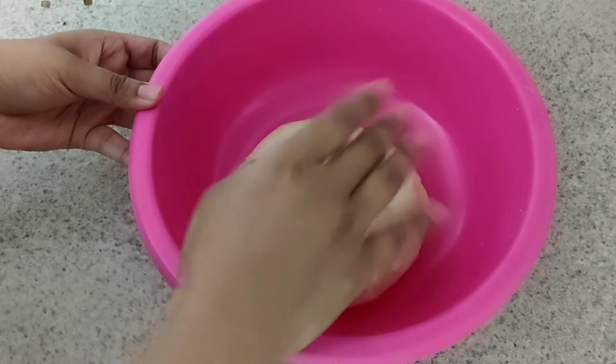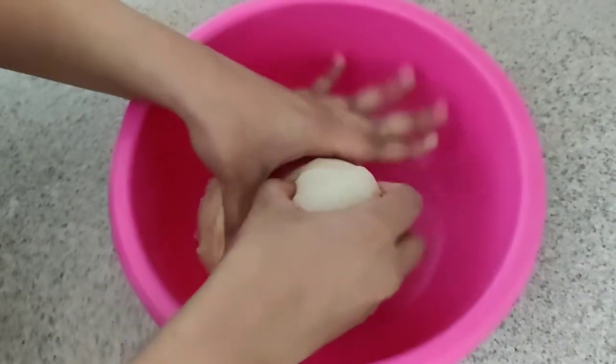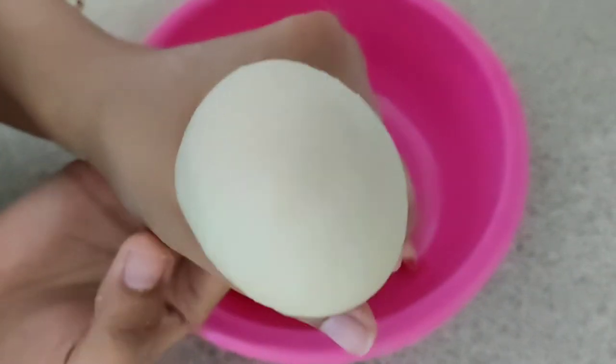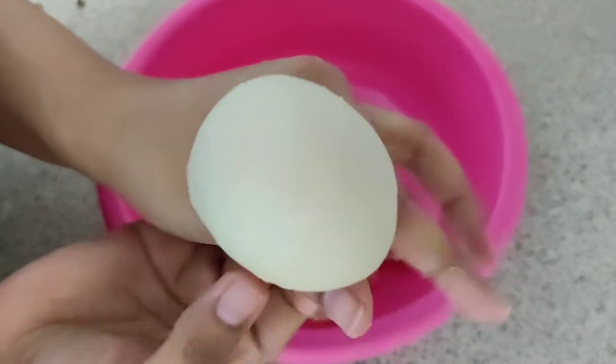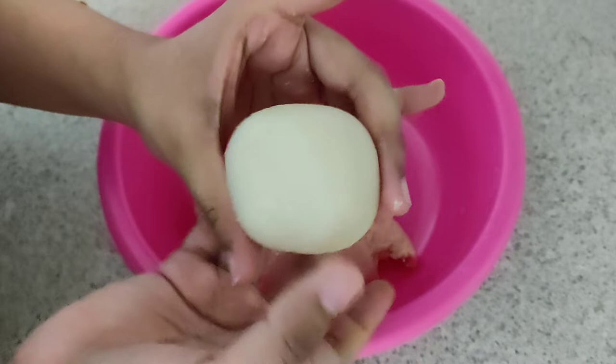The dough comes out to about 6–6 inch portions. Press the dough and it is easy to shape it. I will work the dough and roll it out.